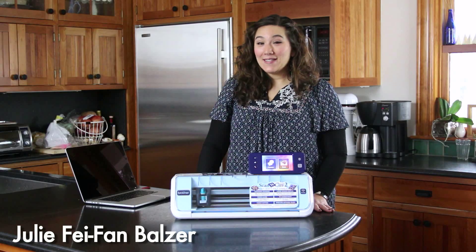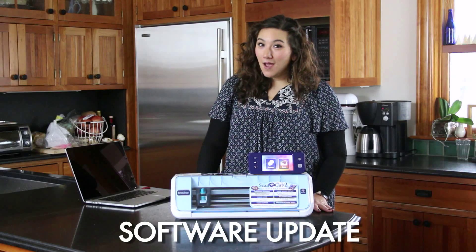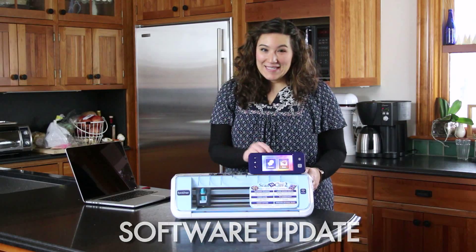I'm Julie Fafan Balzer and today I'm going to show you how to update the software for your ScanNCut. It's easy to do.